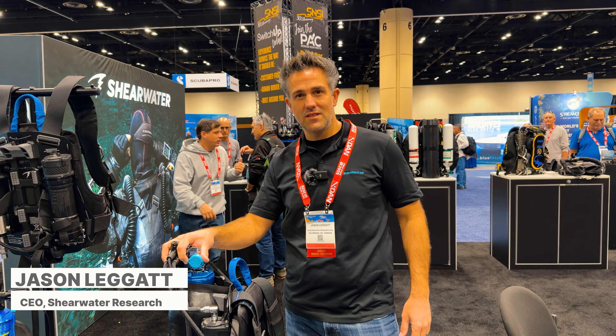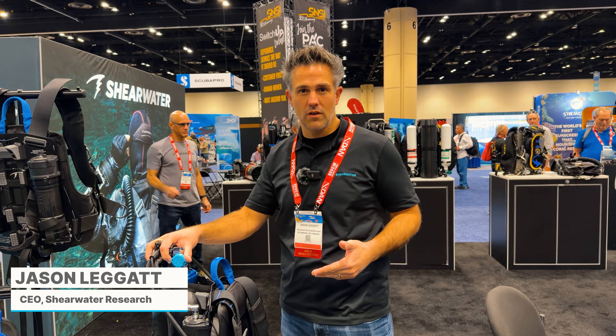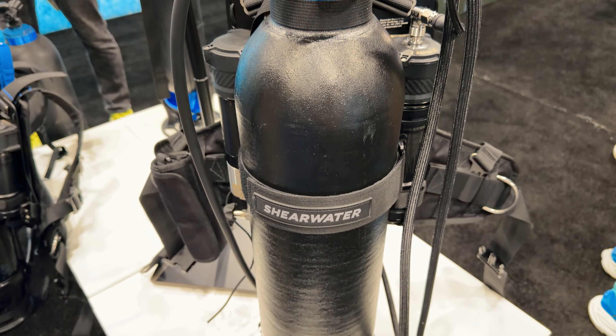Hey, I'm Jason Leggett. I'm the CEO of Shearwater Research. And we're going to give you a little bit of a tour of the Shearwater Avello jetpack for Avello diving.